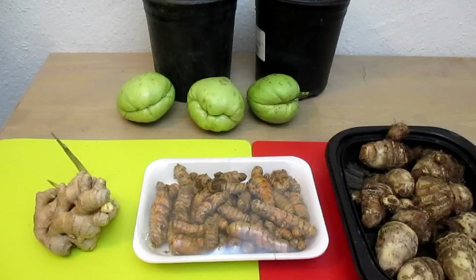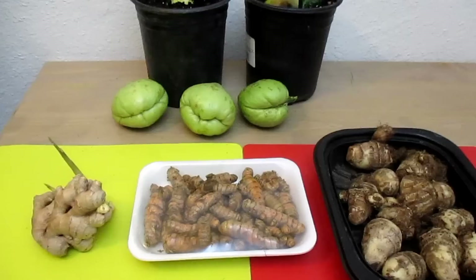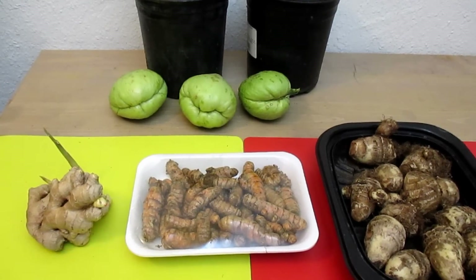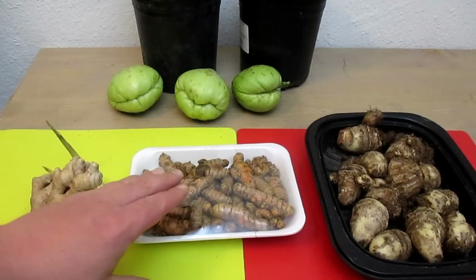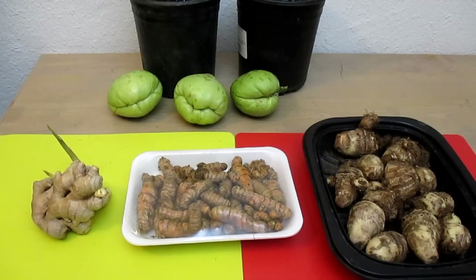Ginger is a perennial crop in tropical and subtropical climates. When you get into the temperate and cooler climates, you can easily dig these up at the end of the season, put them in some pots of soil, and overwinter them for next season. The turmeric prefers to be grown in temperatures ranging between about 70 and 90 degrees Fahrenheit.